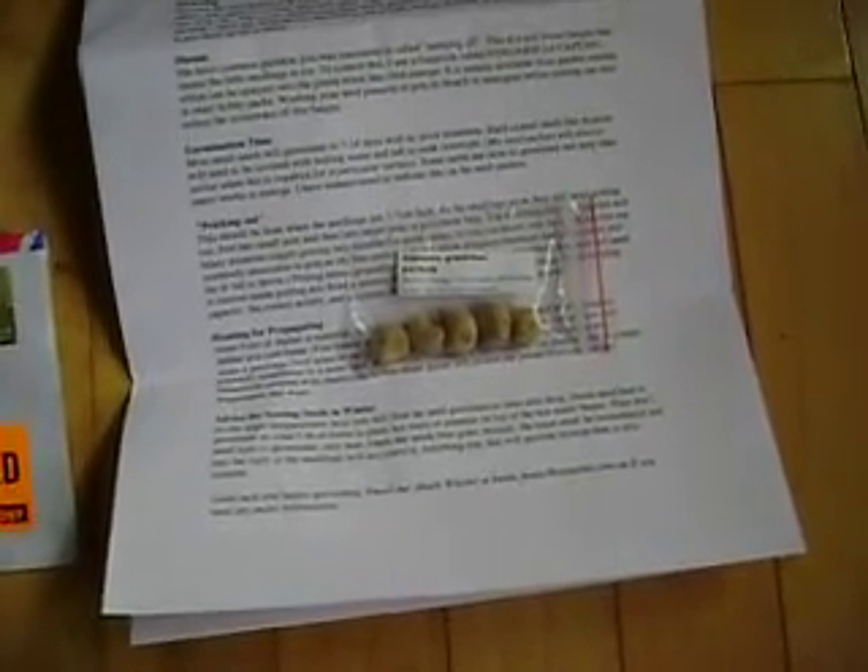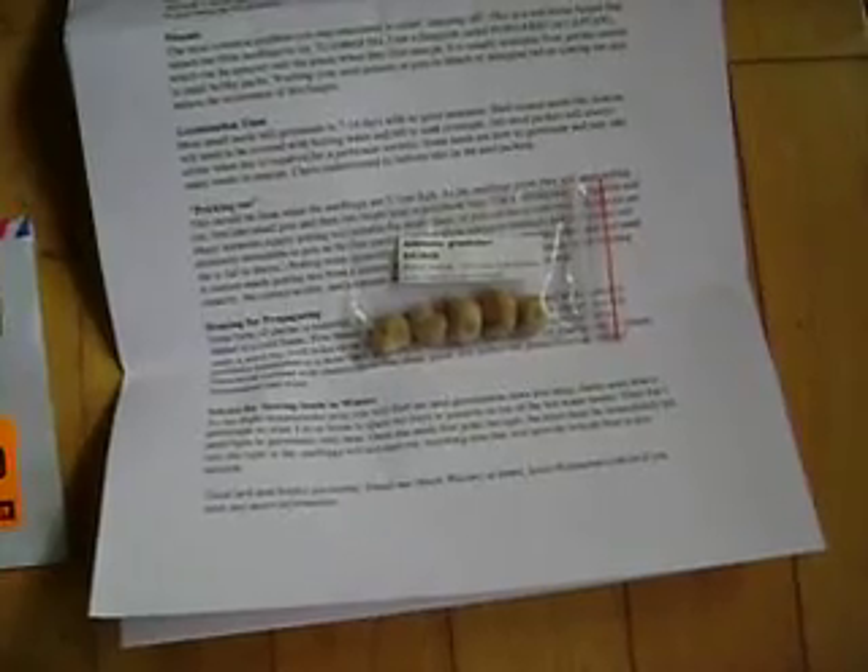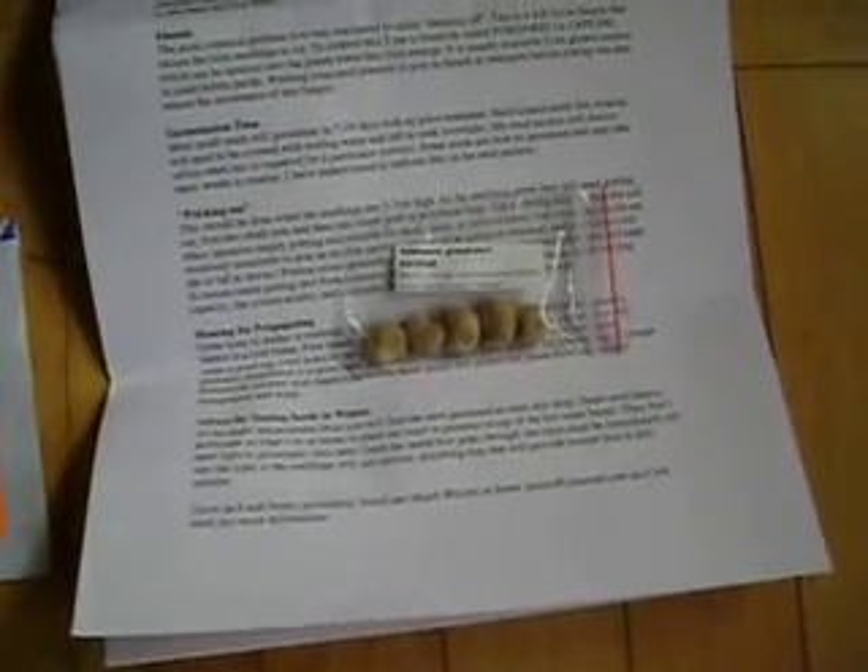The instructions say to pour boiling water over them and let them soak overnight. I'm going to take some and do that. But maybe two of them I'm just going to try to crack the seed or score it somehow and then soak it. And I'll see how they work doing that.